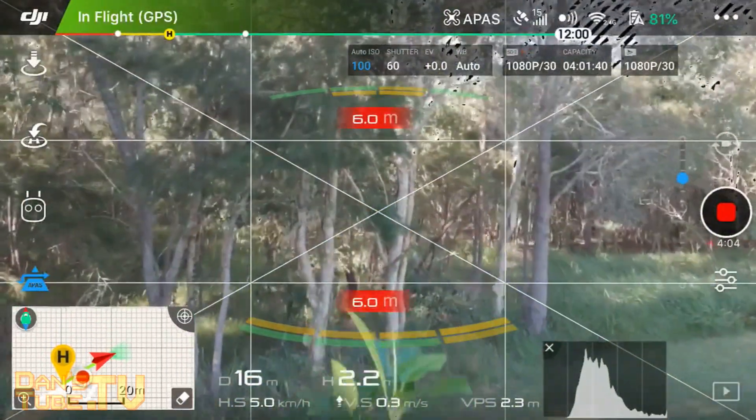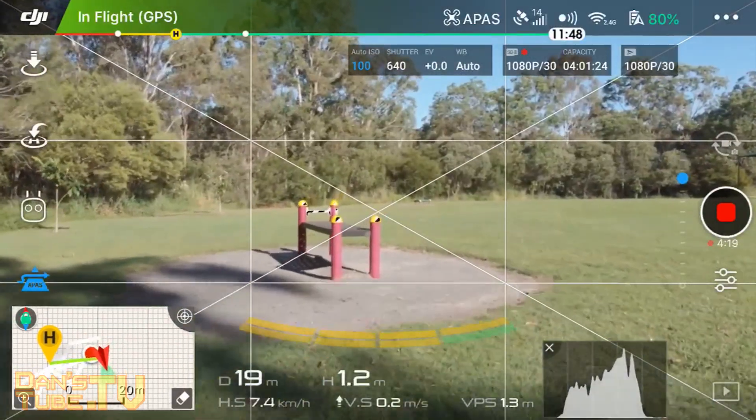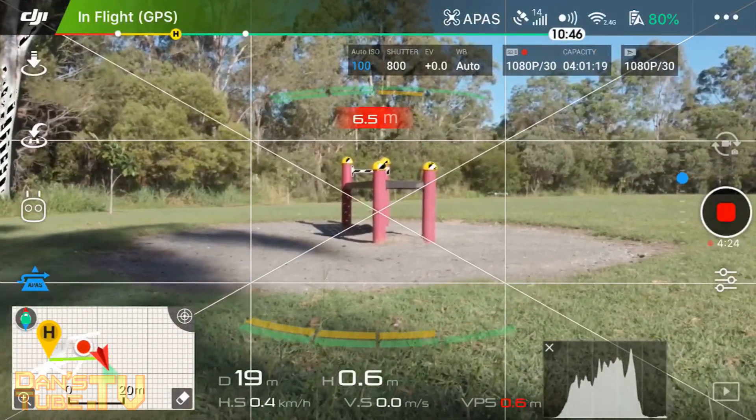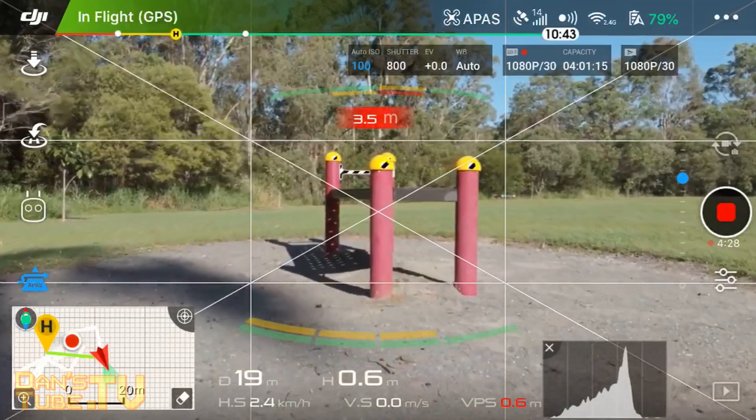It lifts up. But then there's another tree there, so what's it going to do? It tries to go around it. I'll try to just go nice and low for it — hopefully it does a nice lifting shot if it's low. It's going around... no, it's going over.